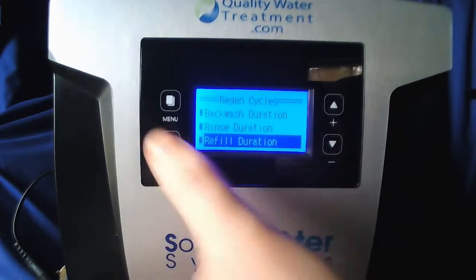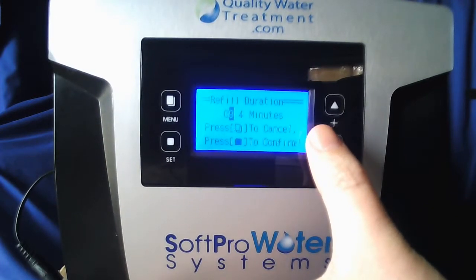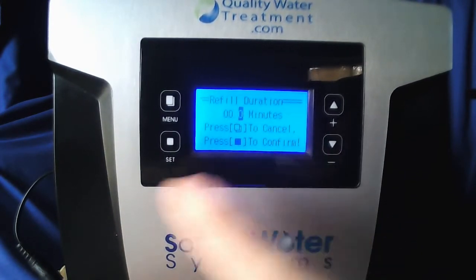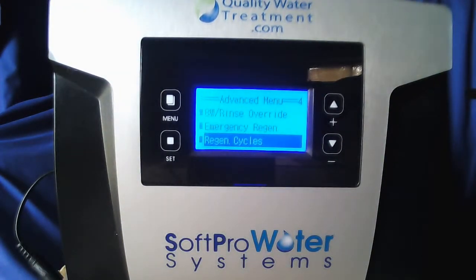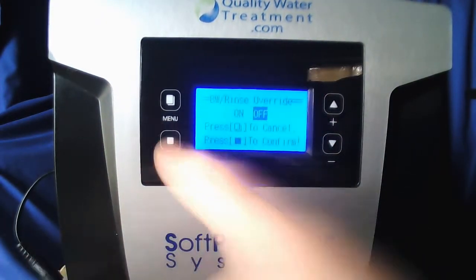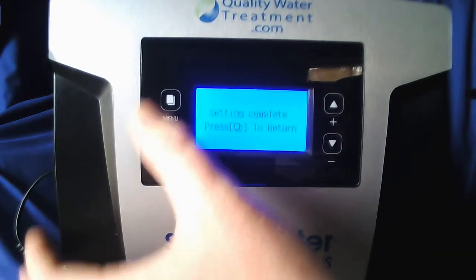Finally we're going to go to the refill duration and you're going to zero this out all the way across. The first digit is already zero so hit set. Zero — set. One more time — zero as well, set. Setting complete, menu to return. Now hit the menu button once so you're back in advanced menu. Go up until backwash rinse override is highlighted and hit set. Make sure that setting is off — if it is on, use the up or down arrow to toggle it to off and hit set. Setting complete, menu to return.